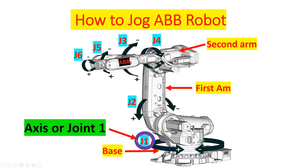And this is joint one, joint two, joint three, joint four, joint five, and joint six.